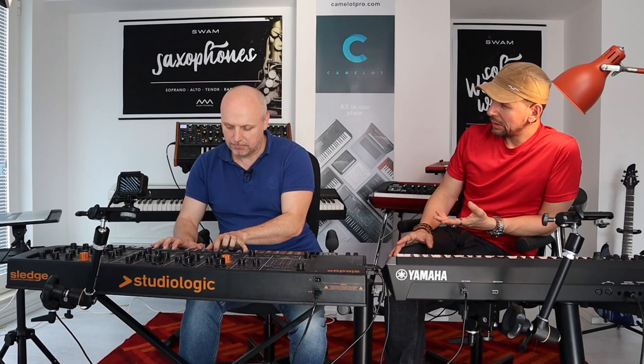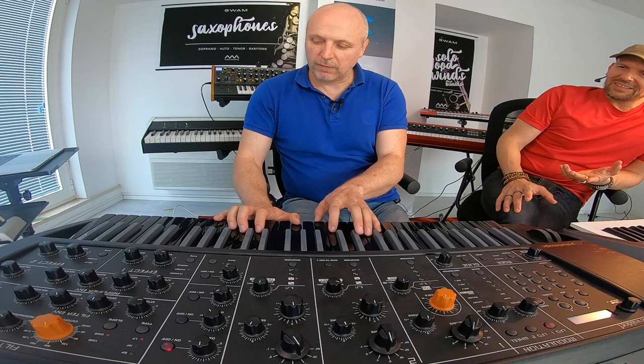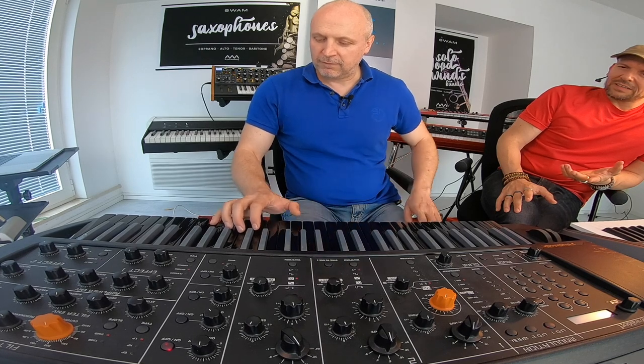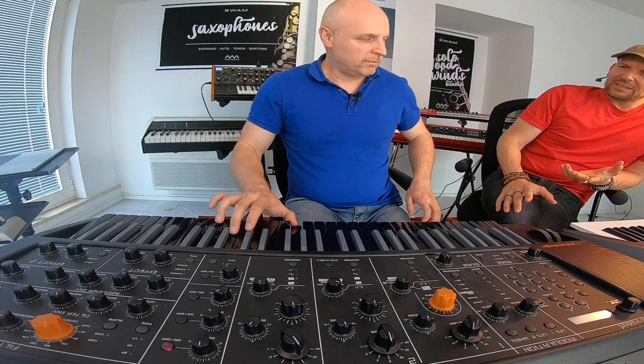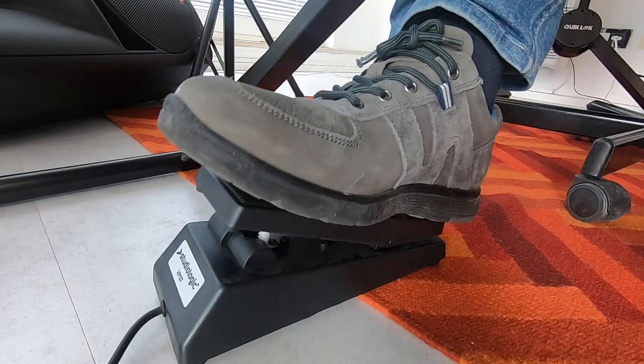How do you do it? Only by overlapping with low velocity the notes. Wow, that's amazing.